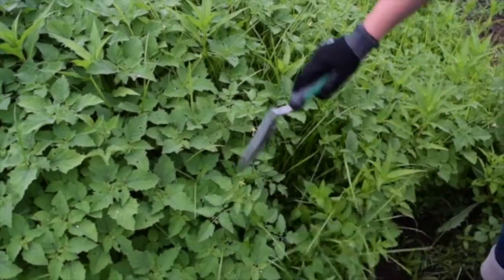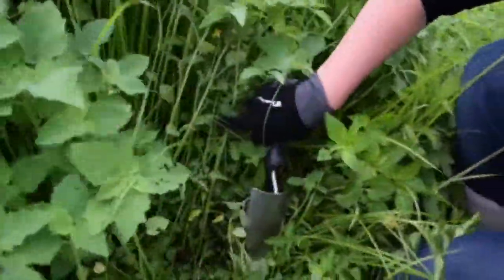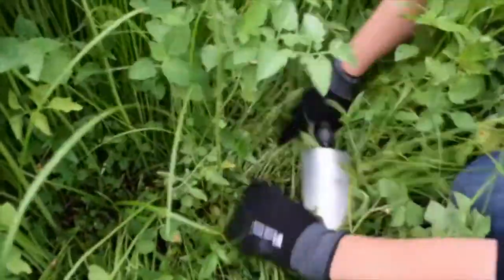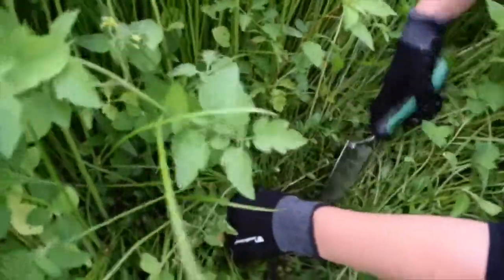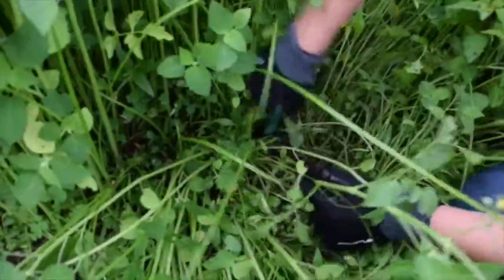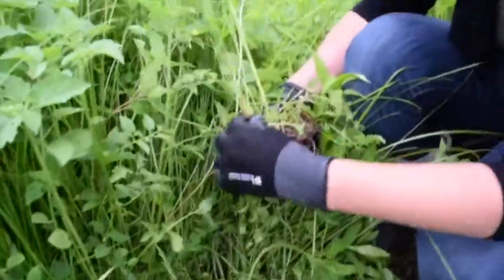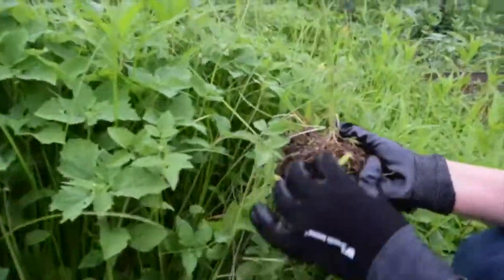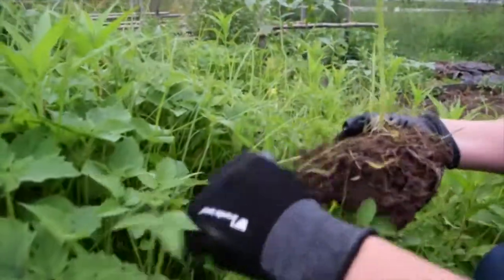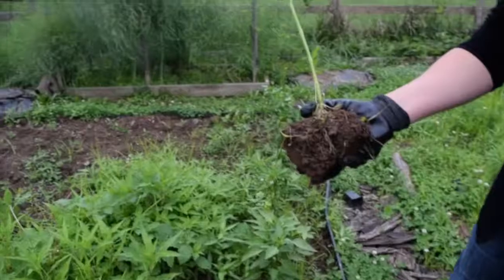Sometimes when you're gardening, you'll have volunteers that pop up in the middle of other plantings. The quickest way to deal with them is to isolate the plant, find the base of it, and with your handy-dandy hand trowel, dig around it. Get as much dirt as you can, take off the weeds, and then you can transplant it.